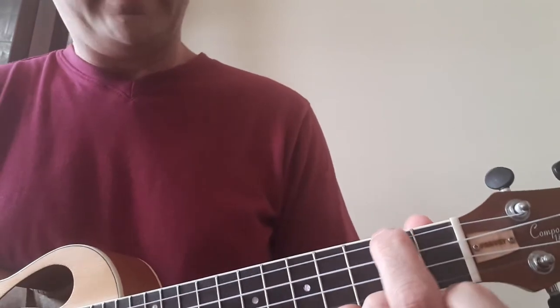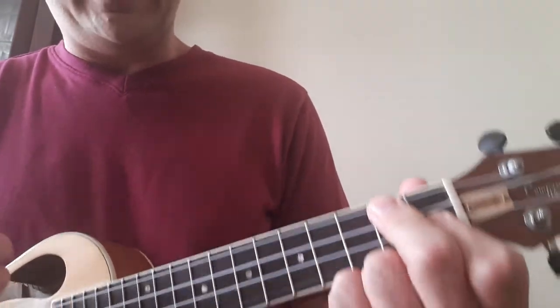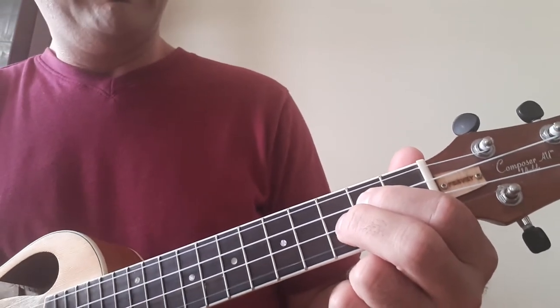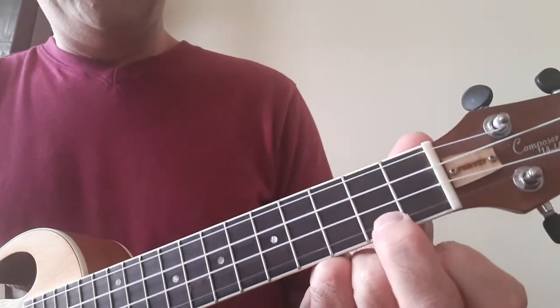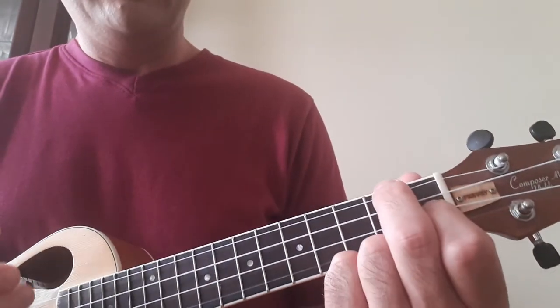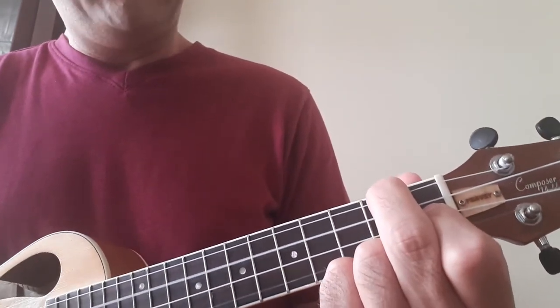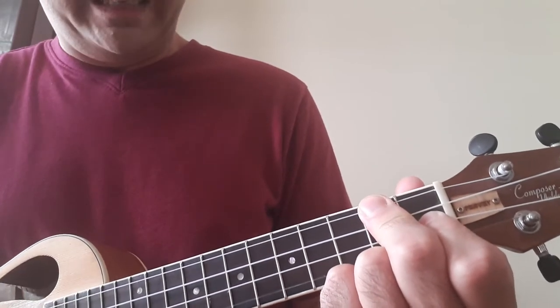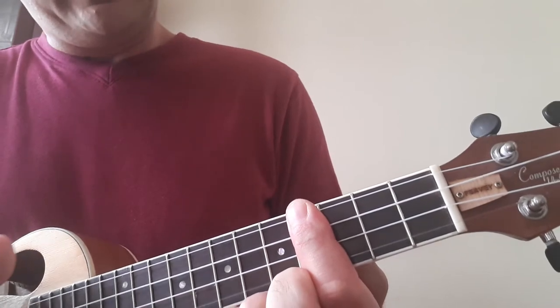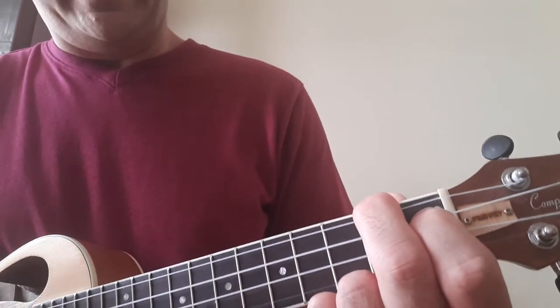The chords you need to know are A minor, D minor, G, C major seven, C sixth, F, D minor, E sixth, A minor, A.